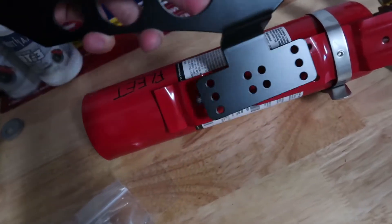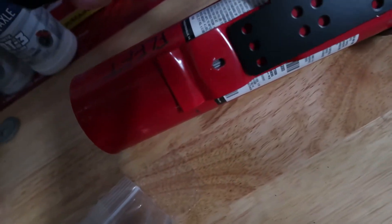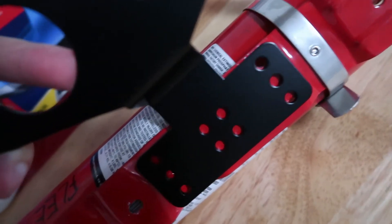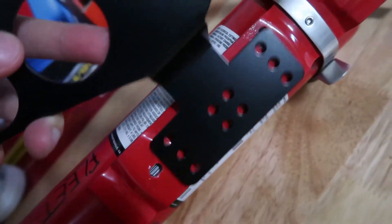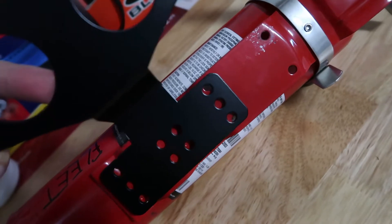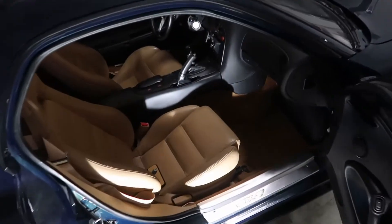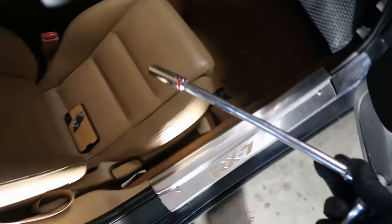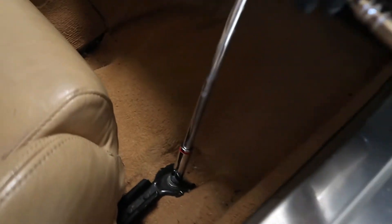Let's see if the existing holes line up. It's a little off, so we'll just have to drill our own holes. To take the seat out, I'll need a 14 millimeter socket. I just got a really big extension so I can clear the seat and have plenty of room to swing around.